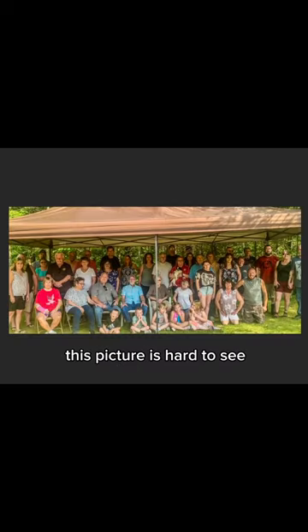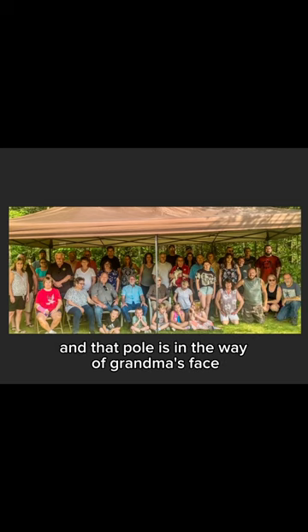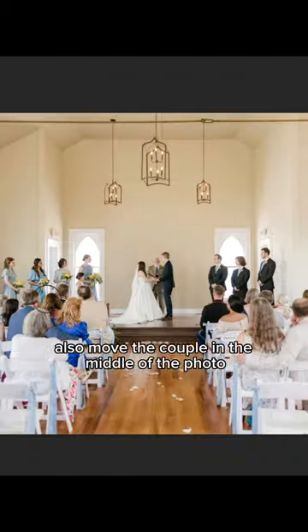I'm sorry if this picture is hard to see. It's a super long photo, but we want to make sure we see everybody and that pool is in the way of grandma's face, so let's get rid of the whole thing. Why is this so satisfying to do? And let's fix the dress and then also move the couple to the middle of the photo.